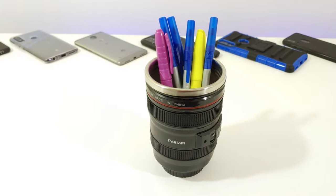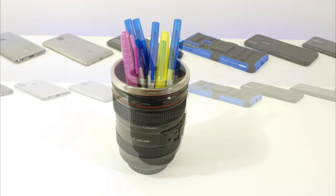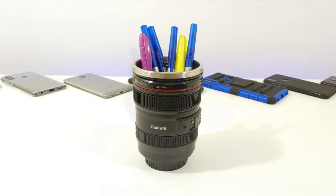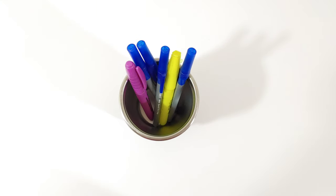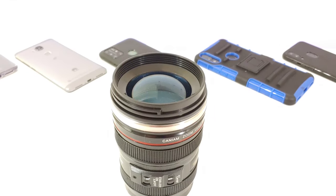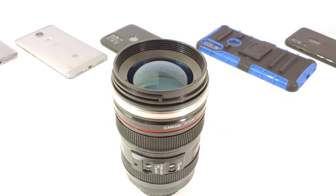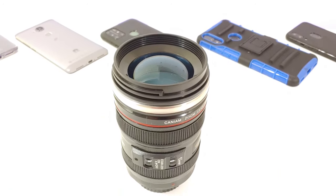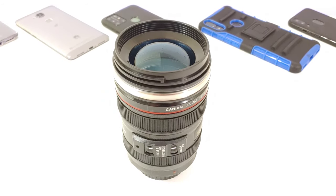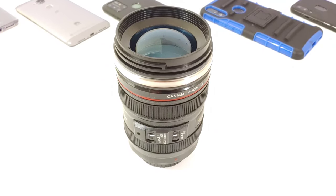You can also just use this mug as a prop on your desk, since it's pretty much a replica of a Canon camera lens — it looks pretty cool just sitting there. You can store paper clips, pens, pencils, and markers in it. You can even store items inside it as a little hidden safe, since it looks like a camera lens and typically no one's going to think you have items stored inside. There's a variety of different uses with this camera mug.